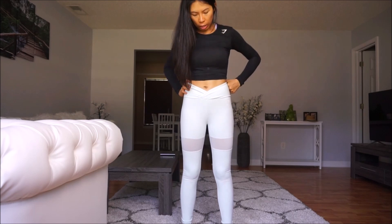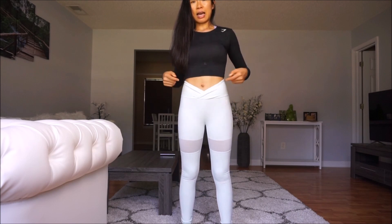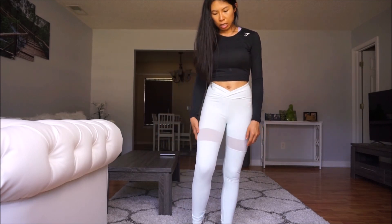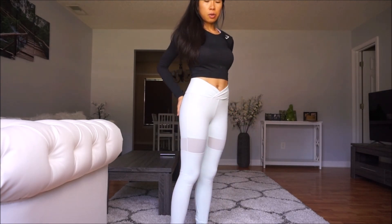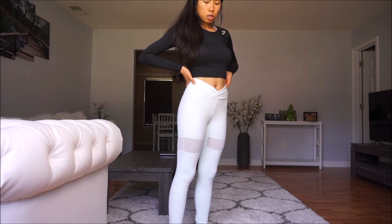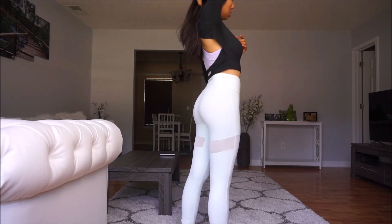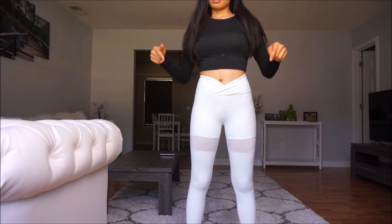So let's talk about what I like about this legging. I like the V-shape waistband and it's high-waisted. I kind of like the mesh detail — it's cute — and I absolutely love the color.